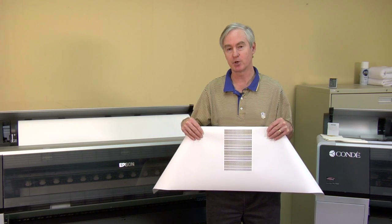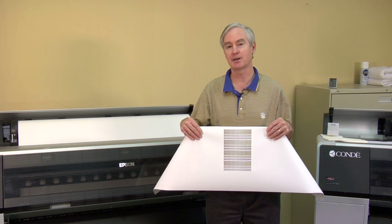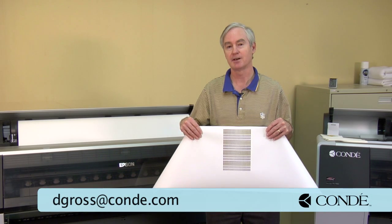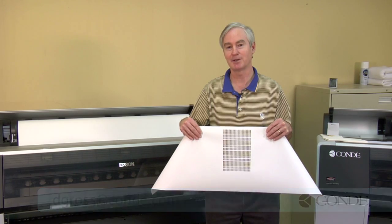I hope this has been valuable to you. I hope you get the most value you can out of your Epson printer, and Condi will be there to help you. Please feel free to email me at dgross@condi.com. Until we meet again, thank you.